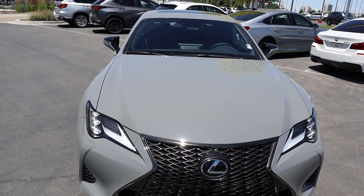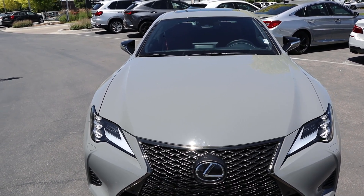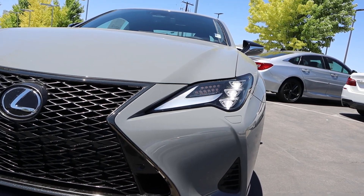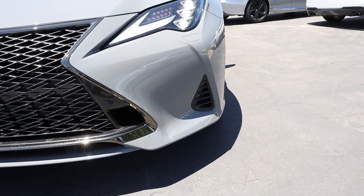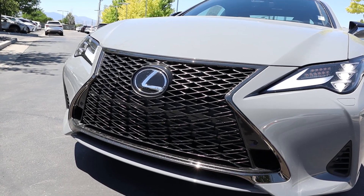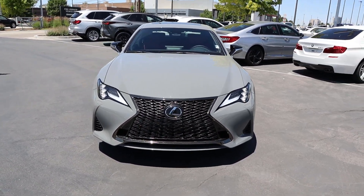Starting with the hood, the design is pretty simplistic — just a couple of body lines on either side — but I do love this color. I think it's called Incognito; we'll check the window sticker at the end. Coming down below, I love the look of the new-style daytime running lights with the headlights, and you can see the little trim piece off the side. Here is the grille — it's Lexus's signature grille, which I think works very well with the proportions of this car.